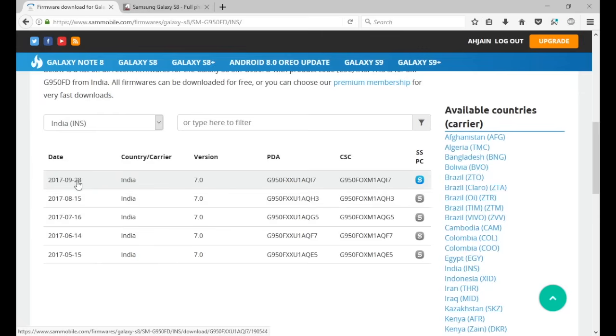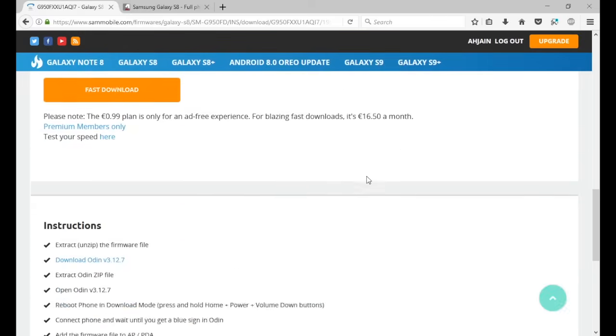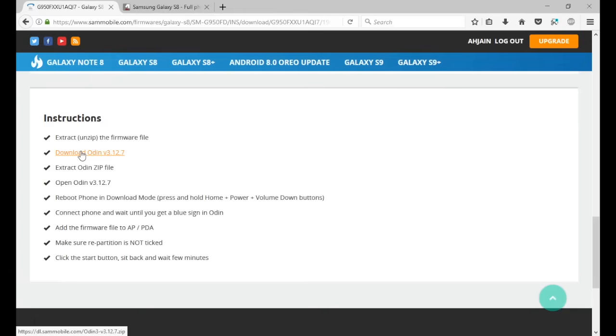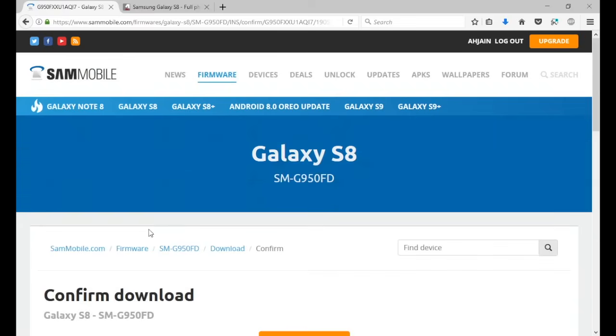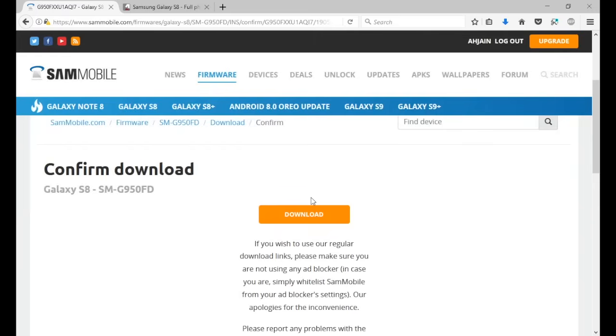Find the latest firmware version — the latest came out on September 28th, running Android 7.0. Click on it, go to the download page, and you'll also find Odin there. Download the Odin file mentioned on that page — don't download a different version because it won't work properly. The firmware download is a few GB and will take a couple of hours, so maybe plug in your computer overnight. Once both files are downloaded, save them.